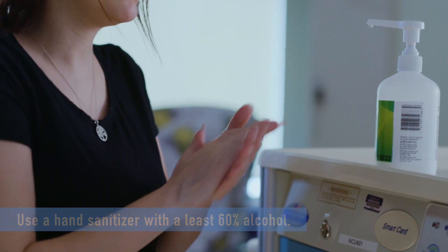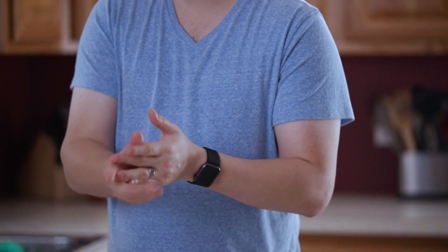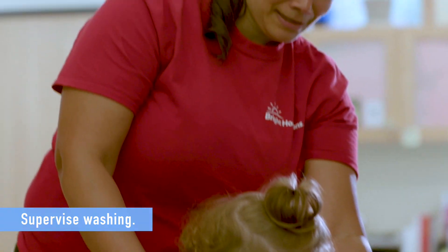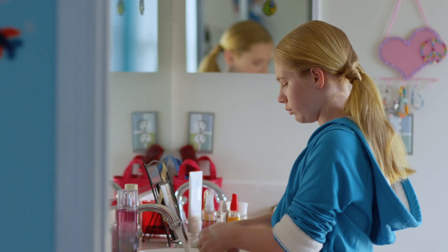Rub all over your palms, the backs of your hands, and between the fingers until your hands are dry. Younger kids will need help cleaning their hands, and older kids and teens still need reminders for doing it the right way.